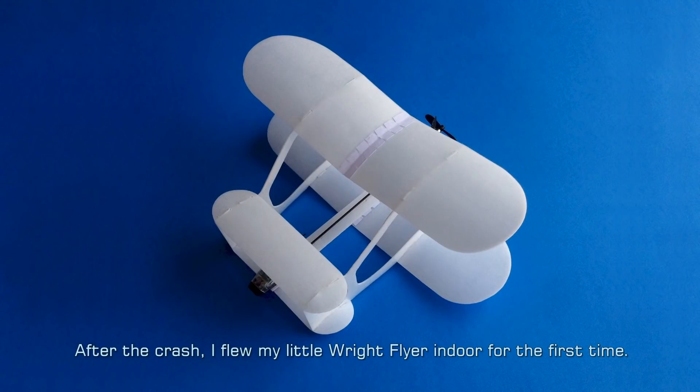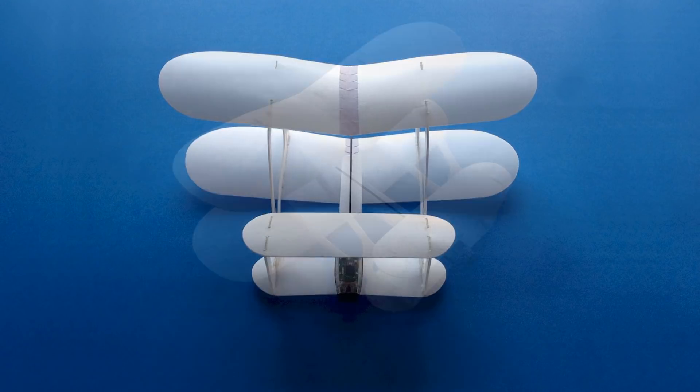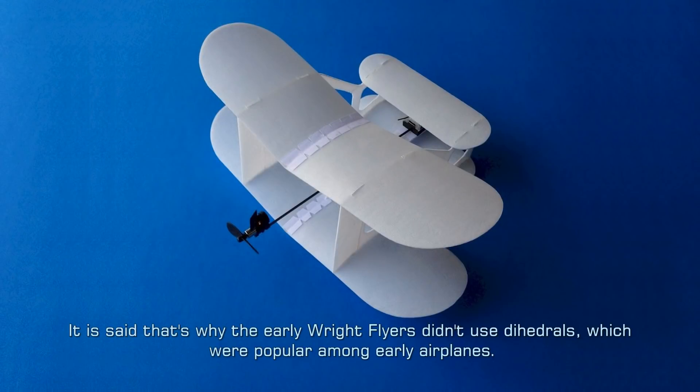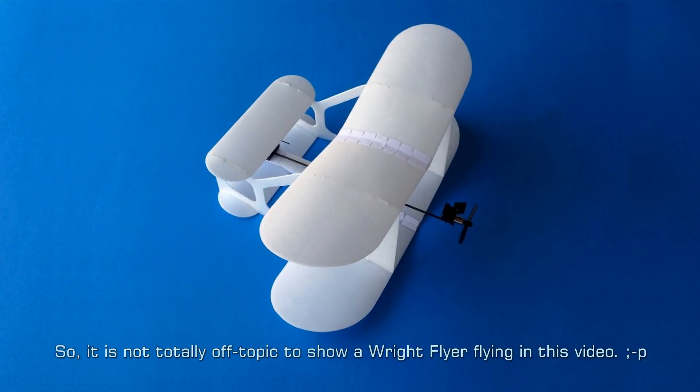After the crash, I flew my little Wright Flyer indoors for the first time. I wanted to show its flying to you to make up for the very short GEV test flight somehow. The Wright brothers actually utilized ground effect to accomplish their very first flights in human history. It is said that's why the early Wright Flyers didn't use dihedral, which was popular among early airplanes. Those Wright Flyers were designed to fly close to the ground surface, and the ground effect could provide sufficient lateral stability without a dihedral. So it is not totally off-topic to show a Wright Flyer flying in this video.